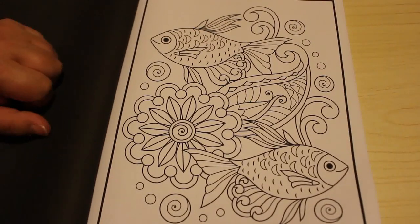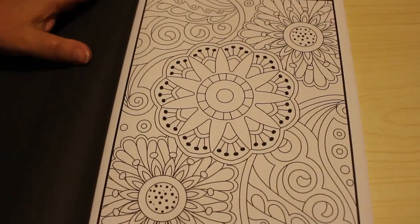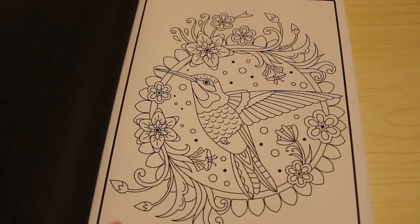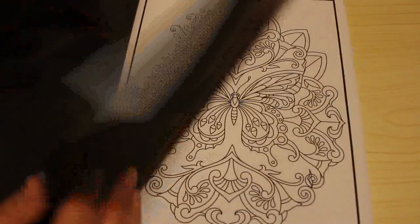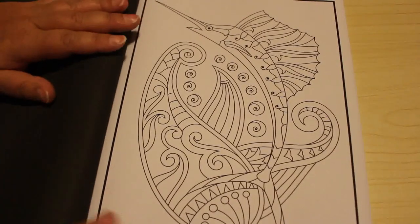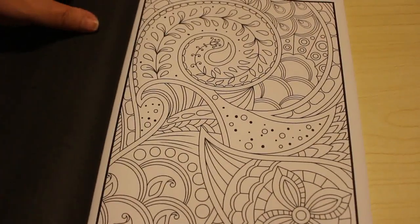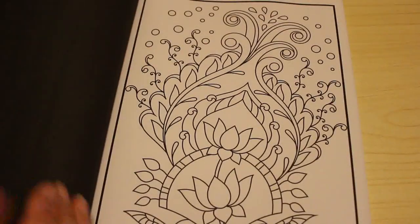Oh look at this - they're just fantastic patterns. It's like a hummingbird or a kingfisher maybe. Beautiful butterflies. So there's a lot of patterns in this. I like these books that have got like a hundred pictures of patterns because they're going to take a long time to complete.